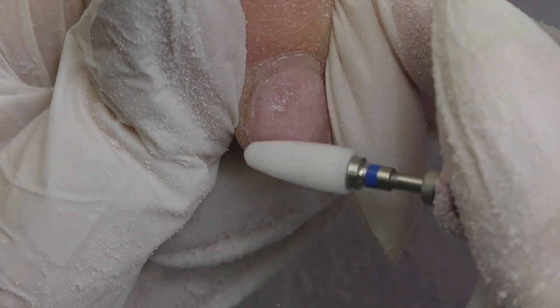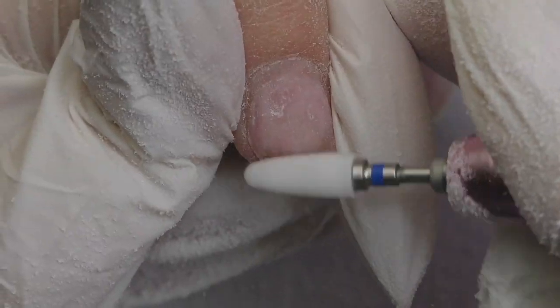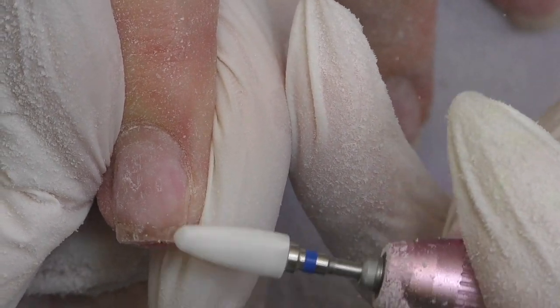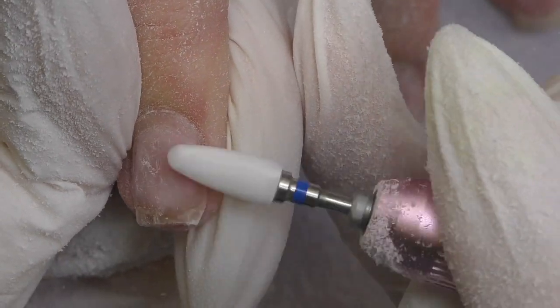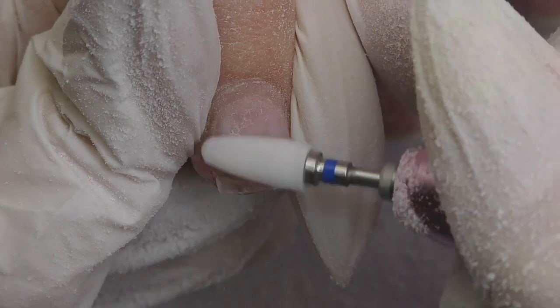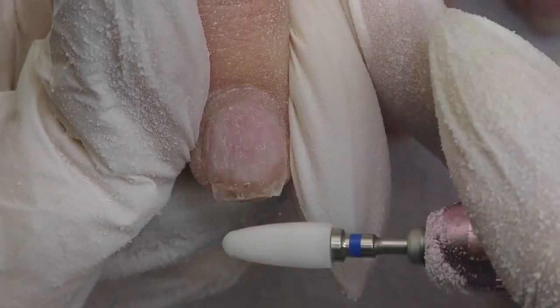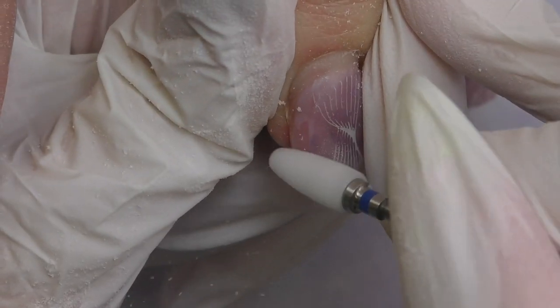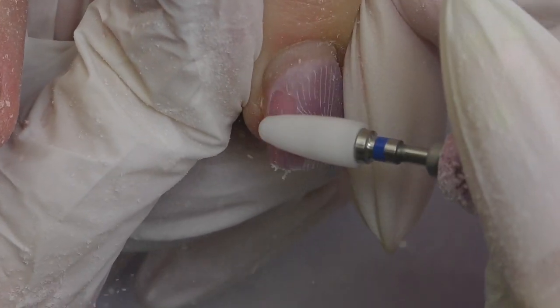The soaking-off method will not work here since this is polygel — the type you cannot soak off. So the only way to remove the product is to file it off. Luckily her crack is almost at the free edge now, so it's just a matter of another couple of weeks until it grows out and will not bother her anymore.